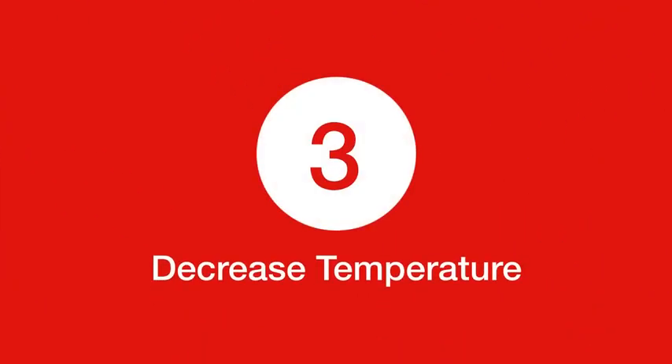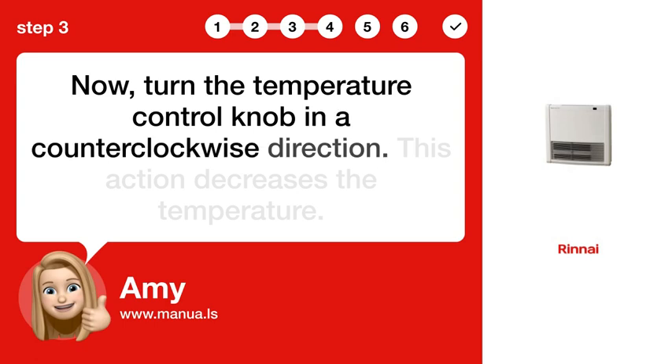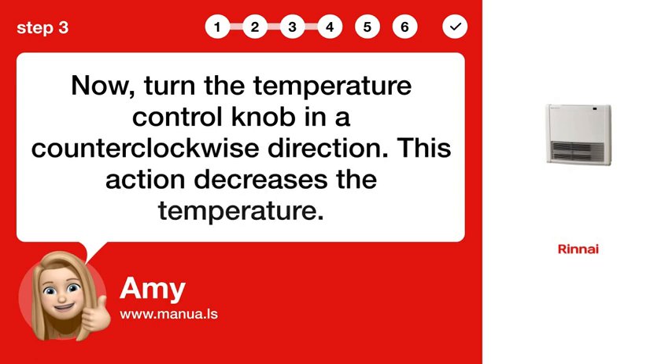Step 3. Decrease Temperature. Now, turn the temperature control knob in a counter-clockwise direction. This action decreases the temperature.